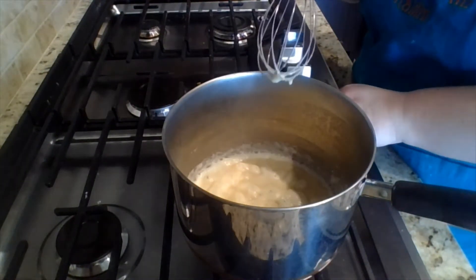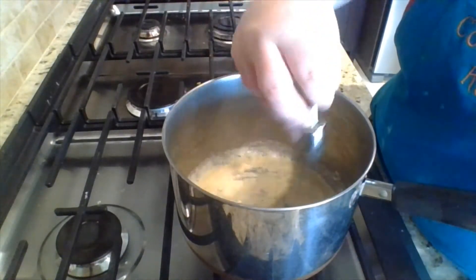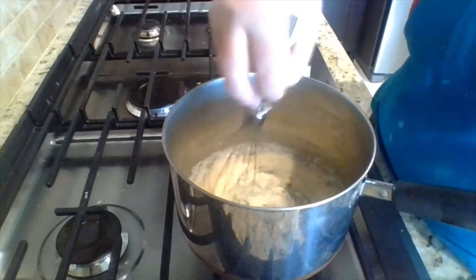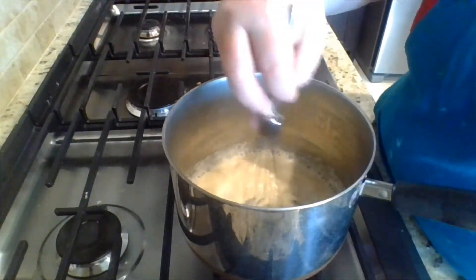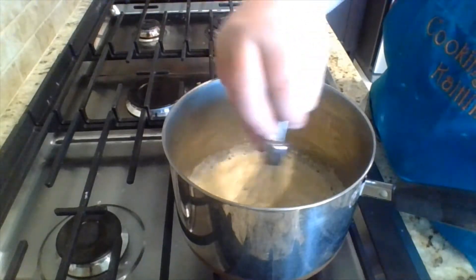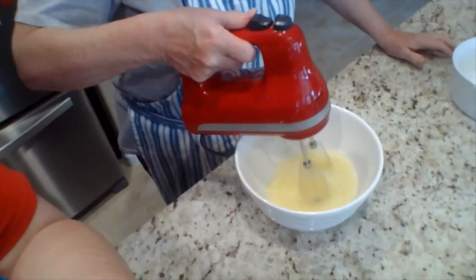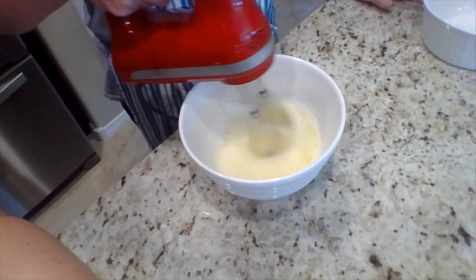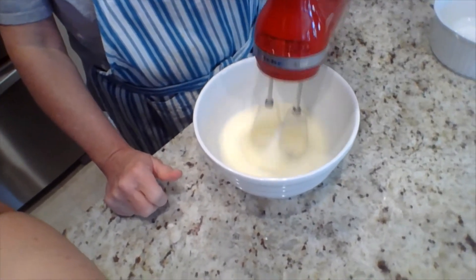Turn the heat down a smidge. The egg whites need to be ready like for meringue. So that's getting good and thick like we want. Dee has four egg whites — we're using three yolks and four whites. Save that extra yolk for an egg scramble. She's going to beat them until they're nice and fluffy, like we do for meringue.